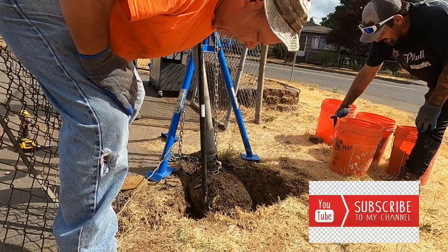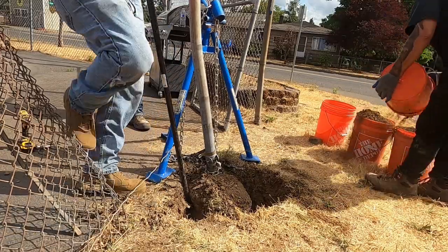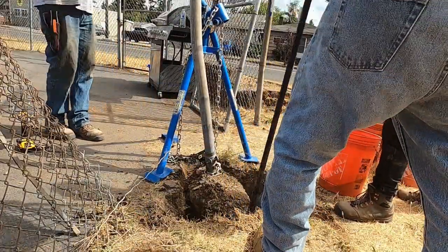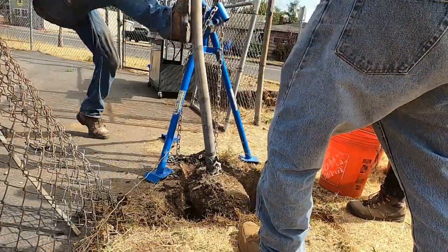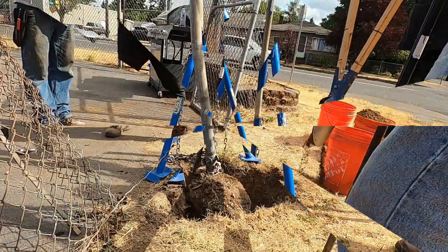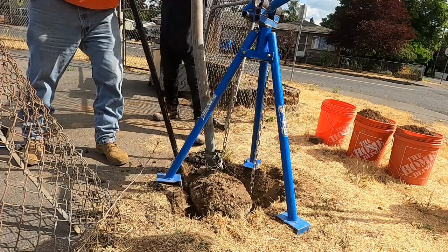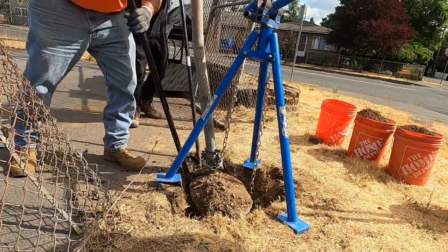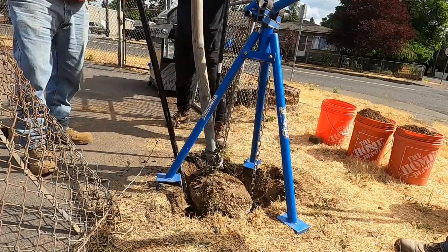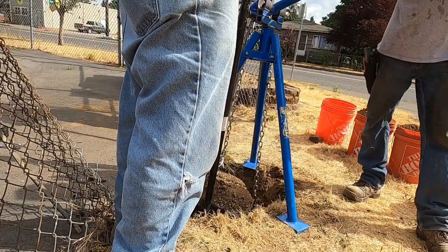Well, this is Oregon, guys — they just don't come right out. Maybe we should bring it over here, let's start pulling it out this way. Keep going. I think we're gonna get the jackhammer out.